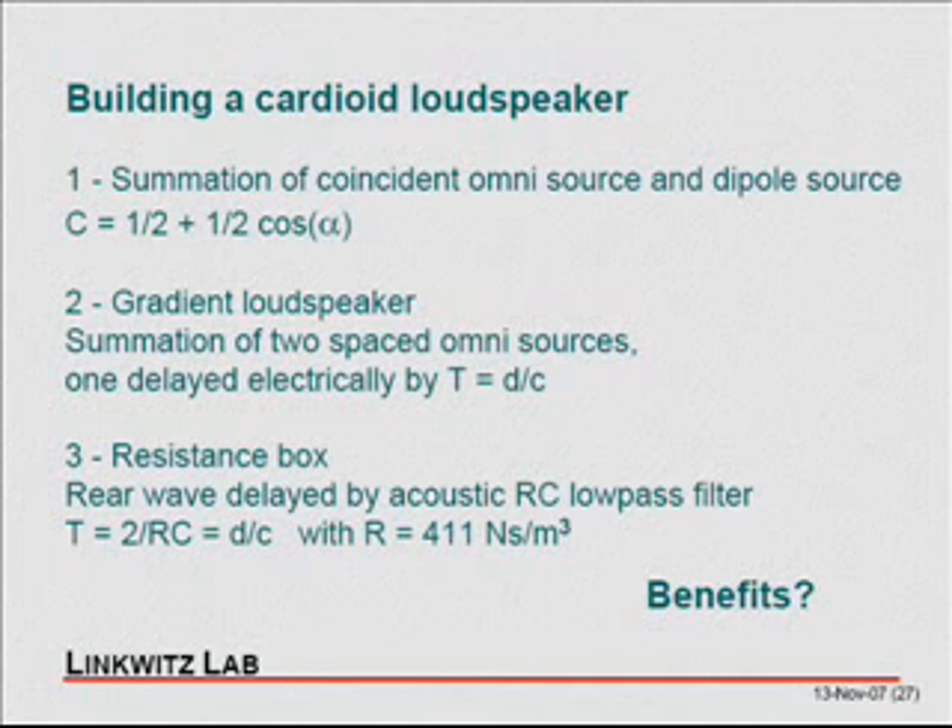But again, for a woofer you have to move large amounts of air, so that's a problem. The gradient solution is probably the best option. Both approaches — I've seen working models of them. But I ask myself: what for? Is it really necessary to build a cardioid? It's basically a dipole, and I haven't seen real advantages of that.